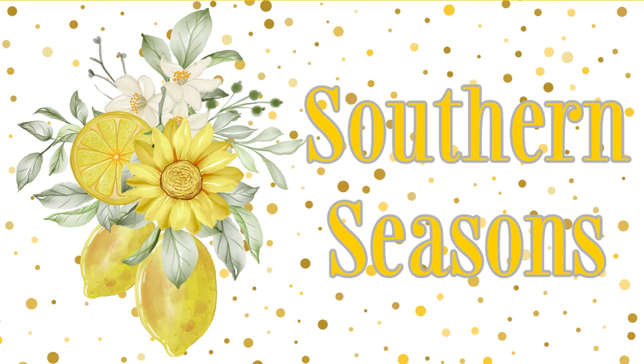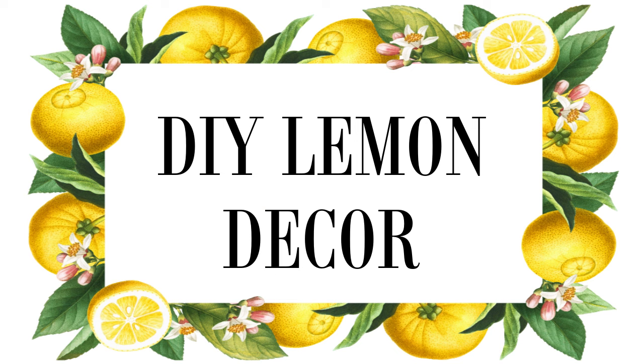Hello friends, welcome to my channel. Today I'm going to be doing some DIY lemon decor. I'm going to revamp a couple items that I already have, and I'm going to be using some scrap wood to make some new pieces for my tiered tray.